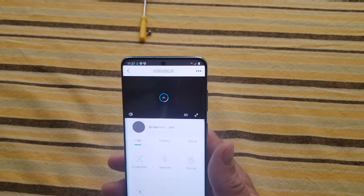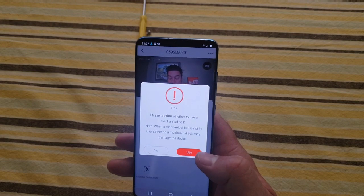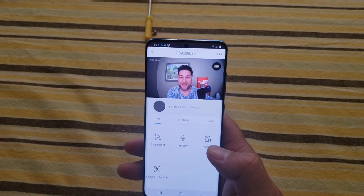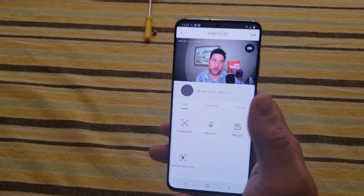Let's hit play and see what happens — it's thinking, and there I am! Tips pop up and there I am — pretty cool. All right, so now we're going to go test it out.